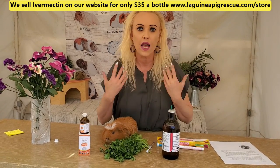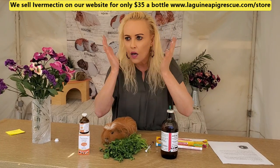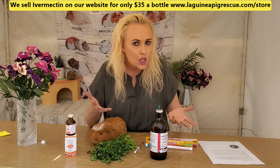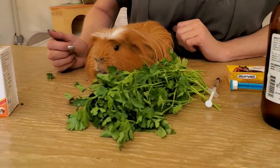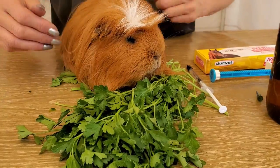We no longer have outbreaks at the rescue since we started doing the preventative treatment. It's so common that when you have a big herd, you can suddenly get an outbreak of lice — it's so contagious. Or mange — parasites that burrow under the skin that you can't see because they're microscopic — but they do a lot of damage. So now everyone is protected.